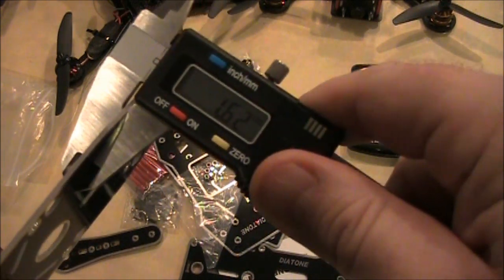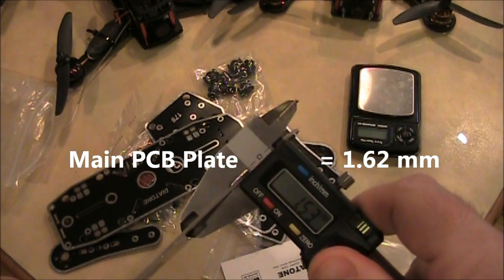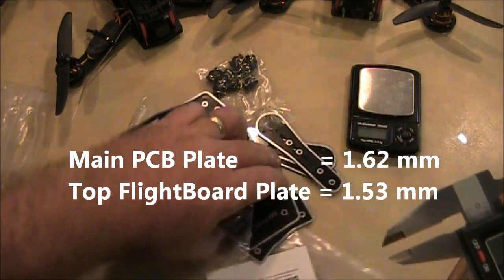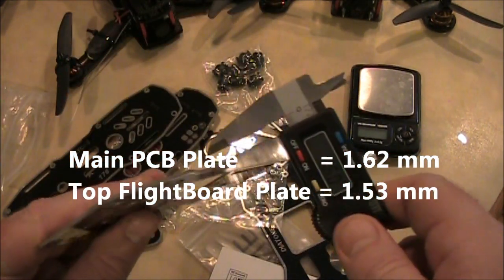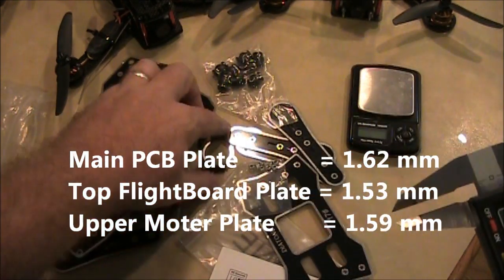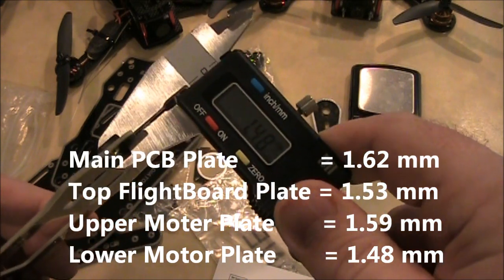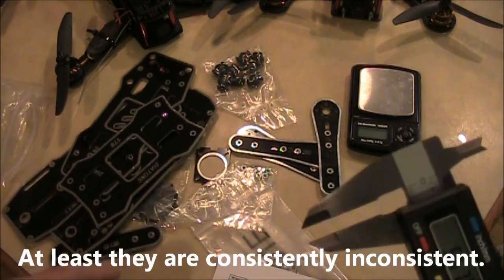The main plate is 1.6mm. Checking all of them quickly: 1.53, 1.59, and 1.48 — nothing like a little consistency in your carbon fiber widths.